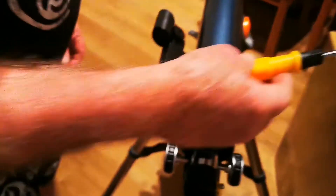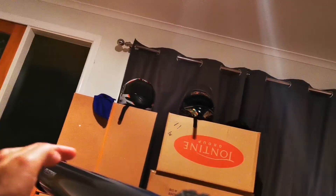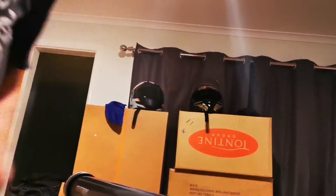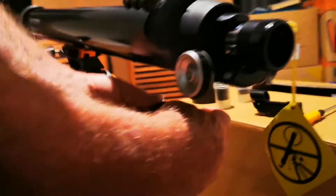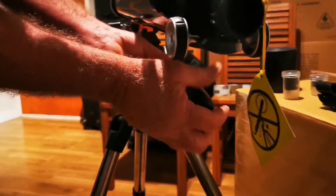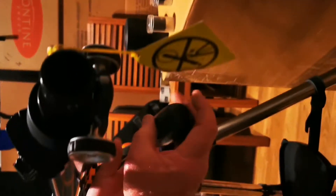Next — kailangan mo dito ng screw para paluwagan itong tornilyo na yan. Kailangan mo paluwagan yan, luwag lang, hindi tatanggalin — luwag lang para ma-loose. Parang i-slide mo lang siya papunta doon.